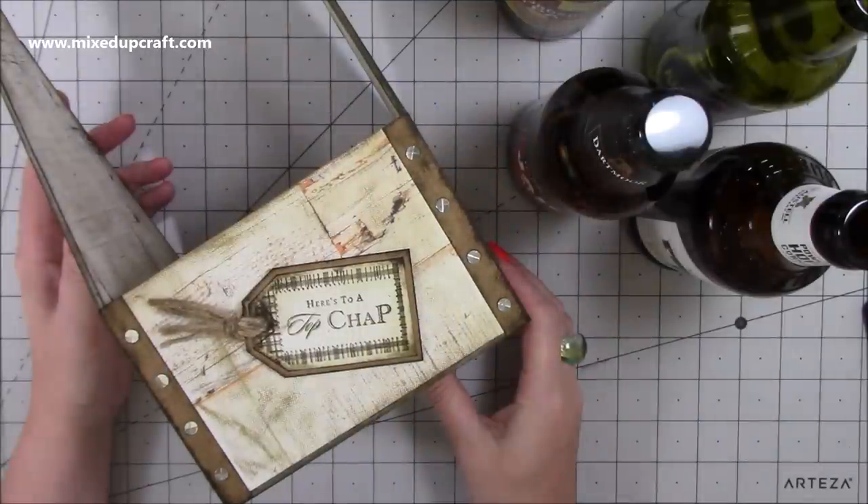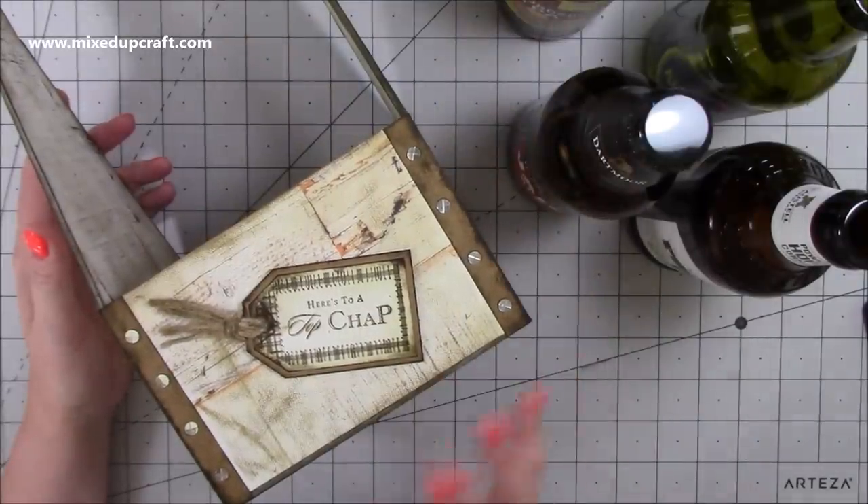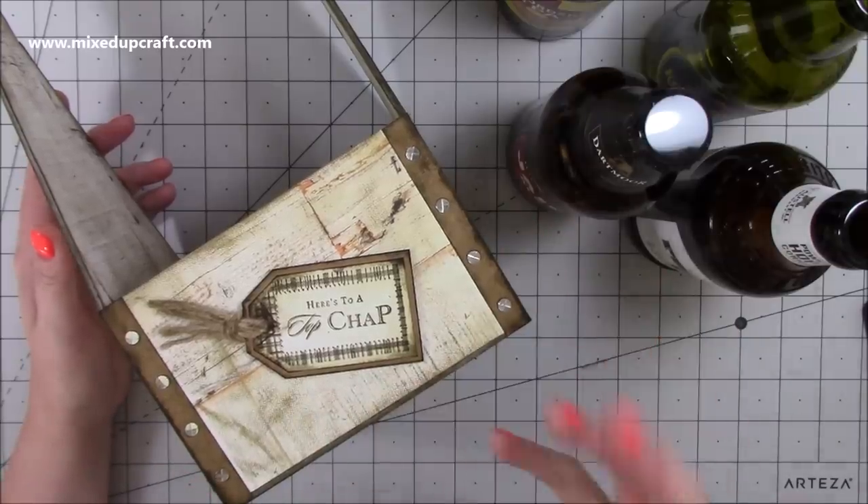Hi everybody, it's Sam at Mixed Up Craft. Thank you for watching my tutorial today. I've got another Father's Day themed project, however obviously you can use this for anything. You can decorate this in more feminine colours and prints - it's entirely up to you.